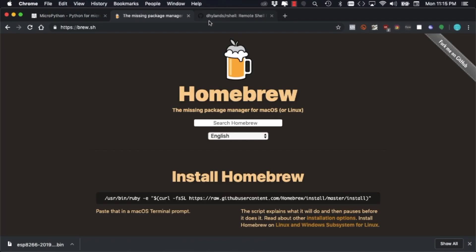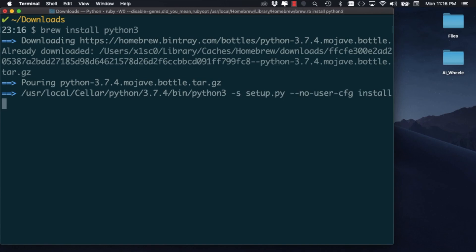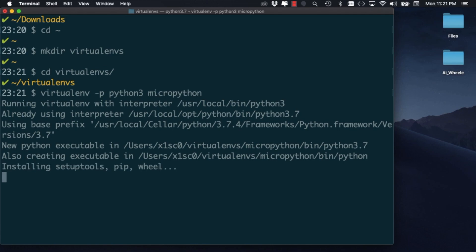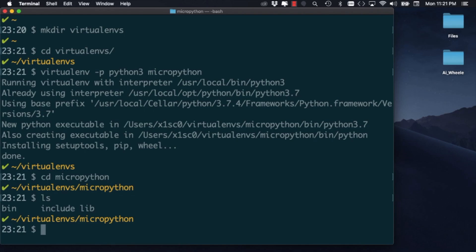For this next step, we'll need to install Homebrew, which is a fantastic package manager for Mac OS X that allows us to install things like Python 3 that we need for the next few steps. I'll also need to install the virtualenv tool for creating isolated Python environments. With it installed, I'll create a directory that I'll call virtualenvs where I will keep all the virtual environments that I will create. Using the tool that we just installed and specifying that we want to use Python 3, I'll go ahead and create a new virtual environment for Python called MicroPython. This simply creates a directory with all the necessary things that we'll need to run a Python 3 environment with different packages that we'll need for our particular purpose.